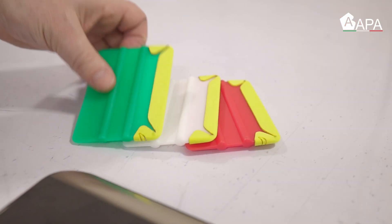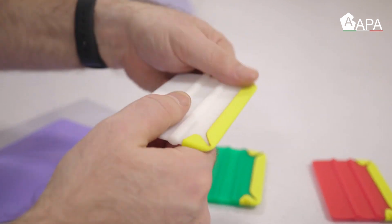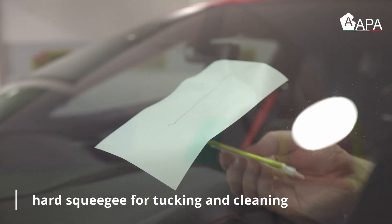We now move on to the variety of squeegees offered by APA. The green is soft, the white one is medium hard, and the red one is very firm. These can serve a variety of purposes during install.